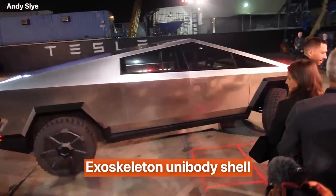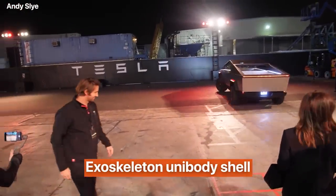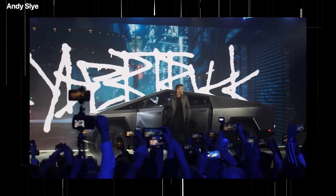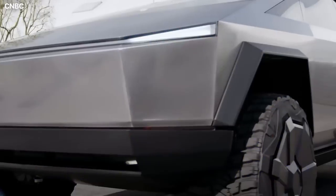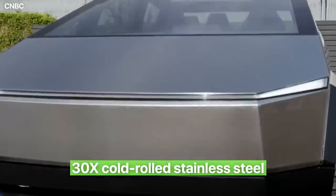The body of the Cybertruck is an exoskeleton unibody shell that has the pickup truck's cockpit integrated into it. Tesla CEO Elon Musk had already shared this information at the time of the Cybertruck unveiling back in 2019. Since the outer shell of the Cybertruck body is made of 30x cold rolled stainless steel,